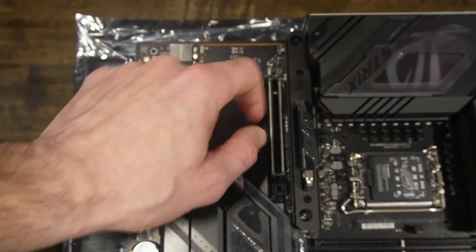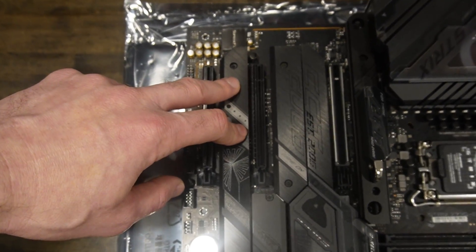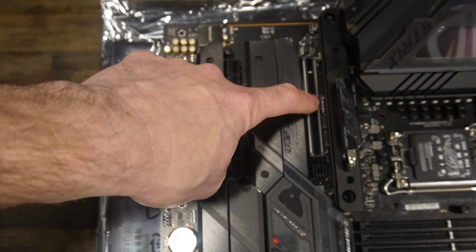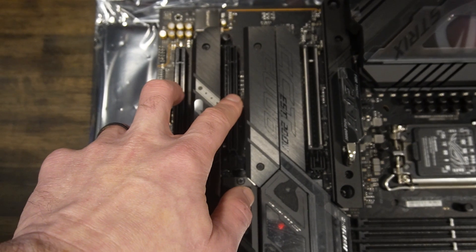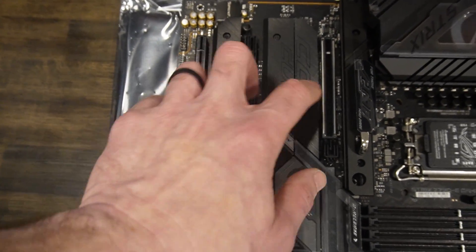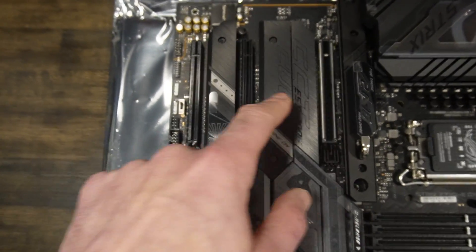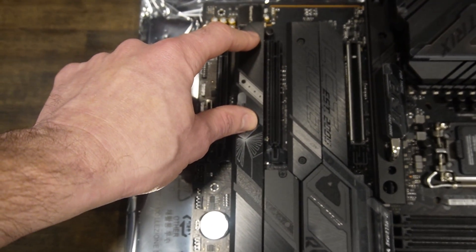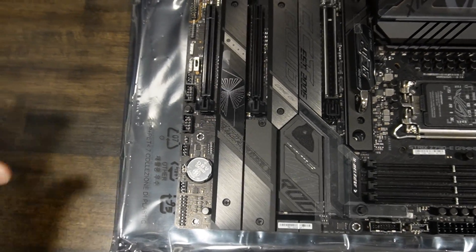So unless you're using Gen 5 NVMe and a Gen 5 graphics card, do not put your NVMe into the first M.2 slot — skip it. There is another CPU-connected M.2 slot, which is slot 2, down here. You want to use this slot so you get 16 lanes for your graphics card. The PCIe 4.0 X16 slots below are also usable. The other four M.2 slots are off the chipset — a little slower, but not a big deal.